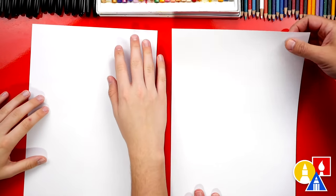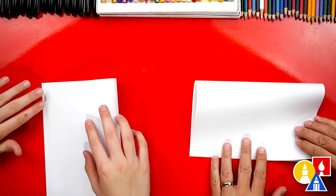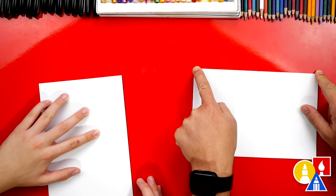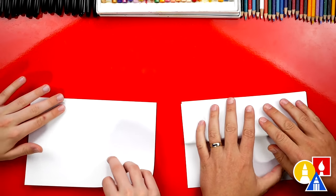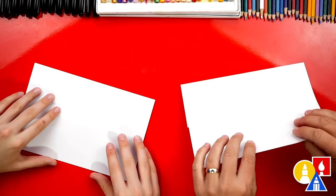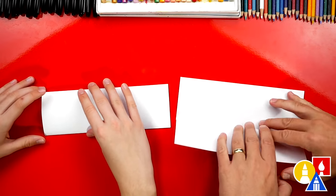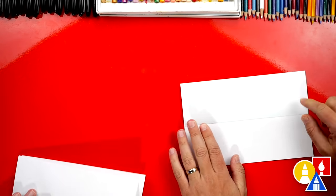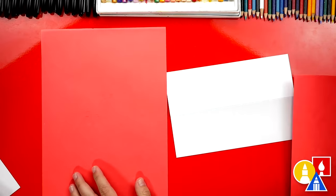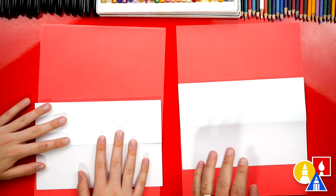We're first going to fold our paper. Let's take the top edge and fold it in half — fold it down to the bottom and line it up. Once you've got it lined up, crease it down the middle and then out to the corners. Now we're going to take this top flap, fold it back up to the top and crease it down. Then flip your paper over and take the top flap and repeat that same step — fold it up to the top and crease it down. Then take that last fold and unfold it, flatten it out. This will just be a guide fold for us. Then we're going to flip our paper back over. When you're all done, it should open up like this.